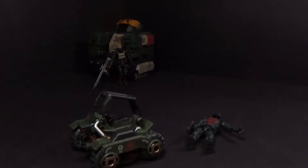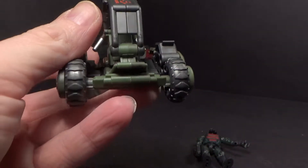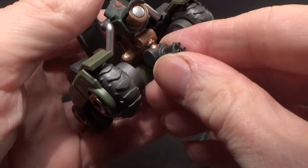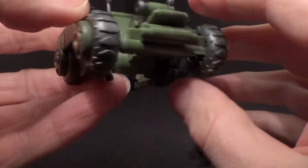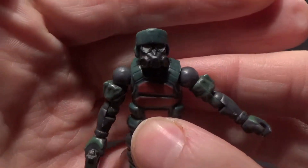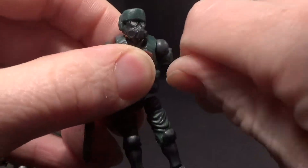It's the same thing, pretty much — just different colors, different markings, tampo printing on it. It has the same gatling gun. It has the same wheels, which kind of stick on this one; they're a little stickier than the other one. More printing and some paint. And then this guy is pretty much the same but a new head — another new head. Nice looking. So they have the same articulation, nothing different there.